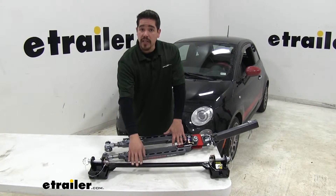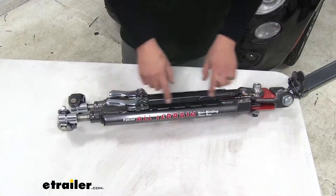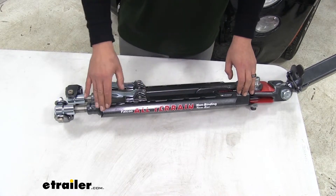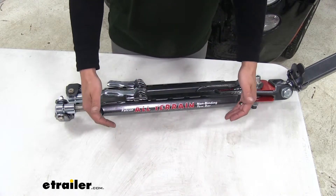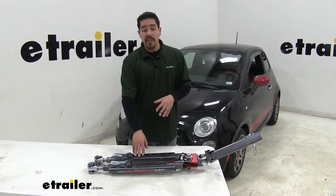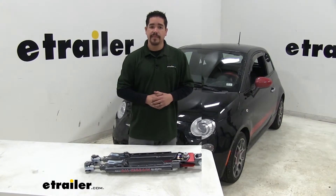The tow bar also comes with a crossbar that bolts directly up to our base plate, making it really easy and quick to disconnect and hook up. A small feature I really like is the channel on the side of the arms, which lets us feed our electrical cables, safety cables, and anything else through it to keep everything nice and neat and prevent them from dragging on the ground. You want to make sure the tow bar is compatible with the base plate you have and can support the weight of the vehicle. Our Falcon All-Terrain is rated at 6,000 pounds, which is more than enough to flat-tow the Fiat.